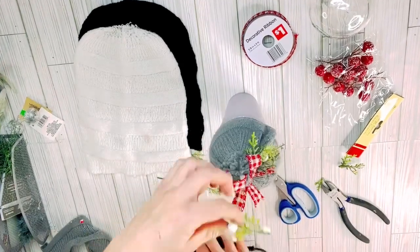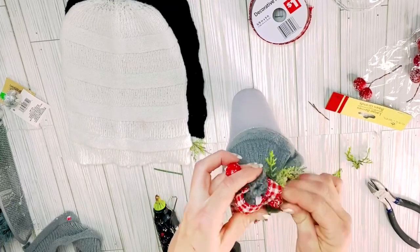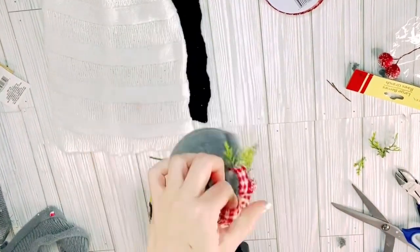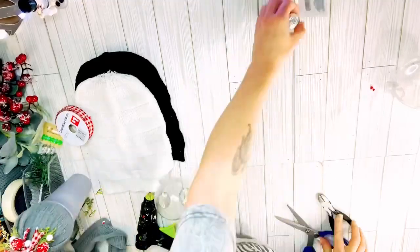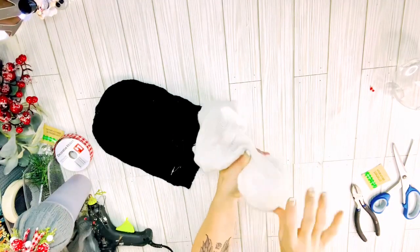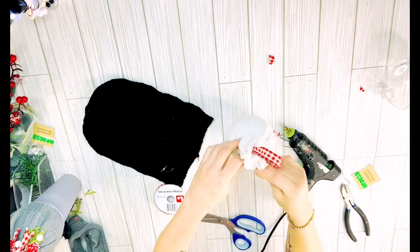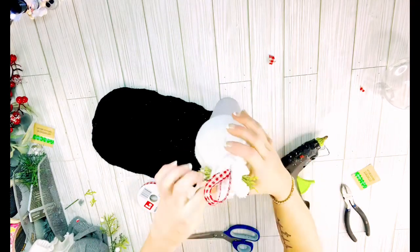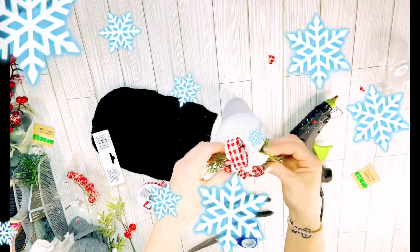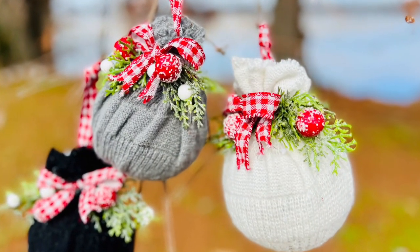I just added some greenery up underneath the bow — some small twigs of greenery from the Dollar Tree along with some of the Dollar Tree's little berry picks. These are so so pretty, and I see these kind of ornaments selling in places like Hobby Lobby for three to four dollars a piece. I was able to make these for two dollars each because you need the hat and the ornament. Same thing for the other two — knit hat, bunched up at the top, ribbon tied around, greenery and berries. Check out just how gorgeous these turned out!